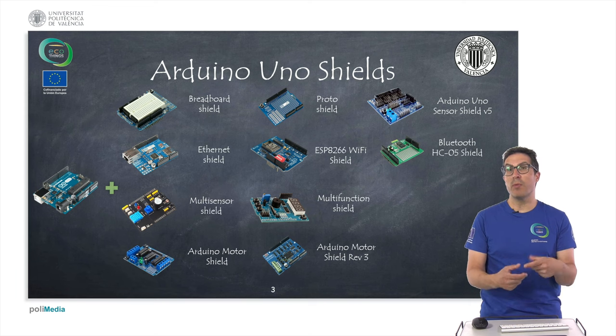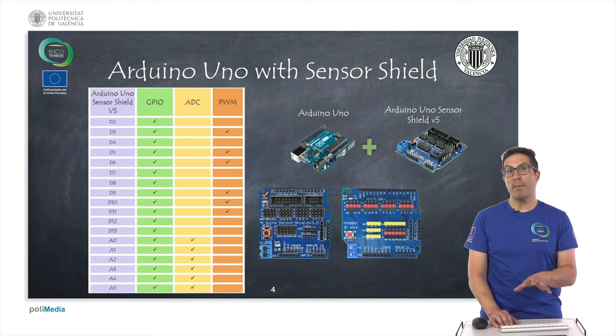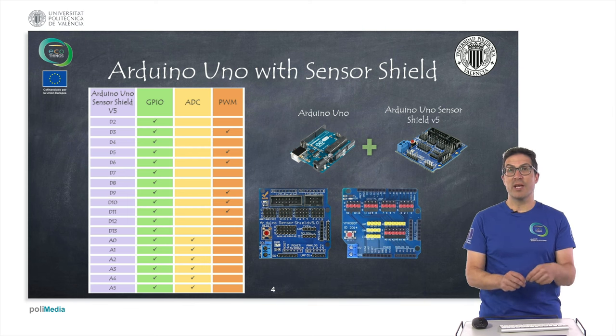There are also motor shields that provide the necessary drivers to drive stepper motors or DC motors. One of the approaches we will follow is to use an Arduino with an Arduino sensor shield. The reason is that this shield, as you can see in the picture, gives you access to many pins on the Arduino board. Particularly, it gives you access to many ground and power pins, so you can connect many sensors, servos, screens like LCD screens, and any kind of sensor. All of them require some kind of ground pin and a power pin, and with this board you have access to all these pins.